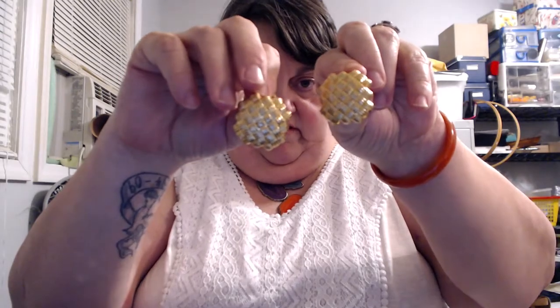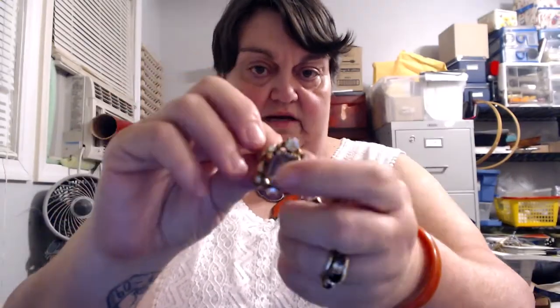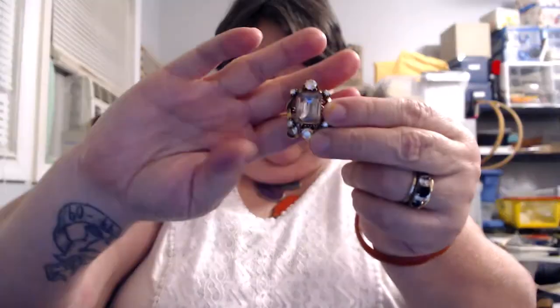Not signed. These here I cleaned and they cleaned so nice. They are so beautiful. And they are signed Florenza. That's a pale purple stone with an AB stone surrounding it, in a really nice older fashion for an earring. They're really cute, really pretty.